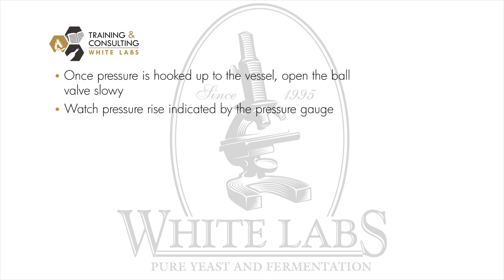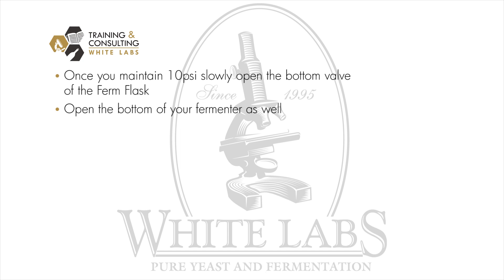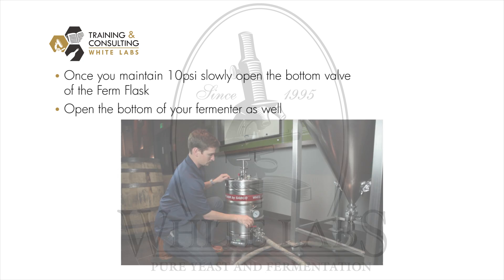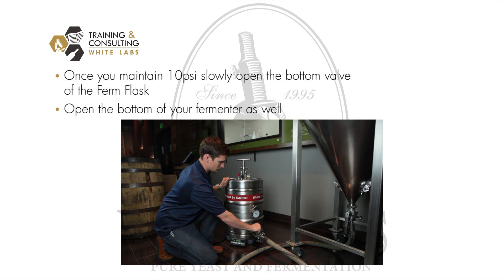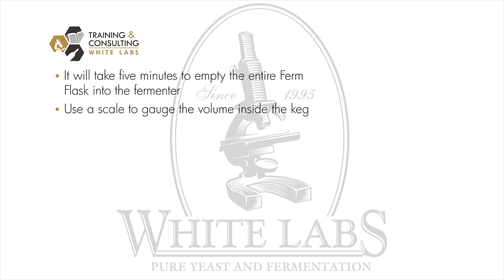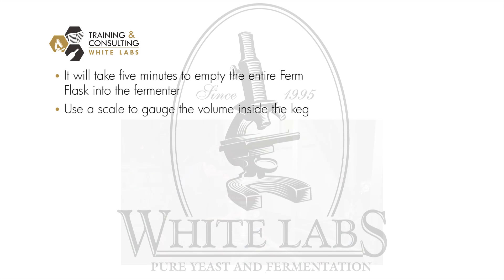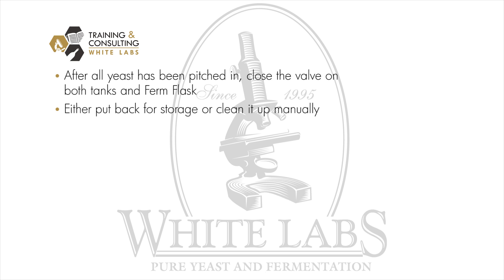Once pressure is hooked up, open the ball valve slowly and watch the pressure rise on the pressure gauge. Once you maintain about 10 psi, slowly open the bottom outlet valve of the firm flask and the bottom of your fermenter, letting the yeast slowly enter the tank. It is recommended to run pretty slow — it should take roughly five minutes to empty the whole firm flask into a fermenter. Use a scale to gauge the volume inside since you can't visually see in. After all the yeast has been pitched, close the valve on both the tank and firm flask, then either put it back for storage or clean it manually before the yeast starts to coagulate and get cakey on the inside.